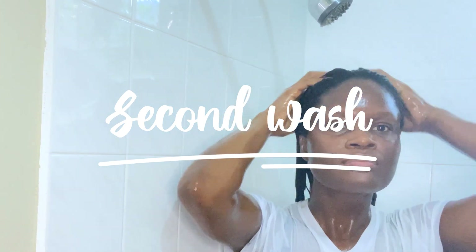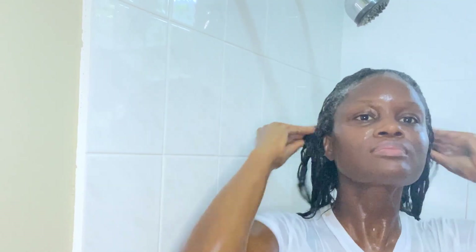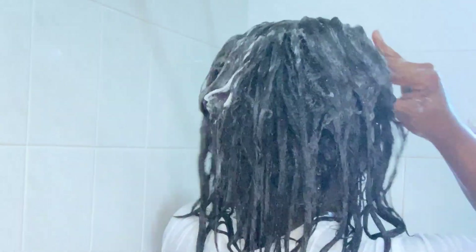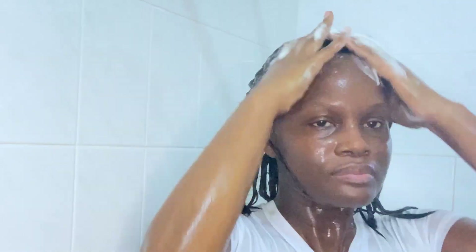In the second shampoo you'll notice my hair lathers much more than in the first wash. That is simply because some of the buildup was removed in the first wash, so now it lathers much more. To scrub my scalp I'm using the pads of my fingers.